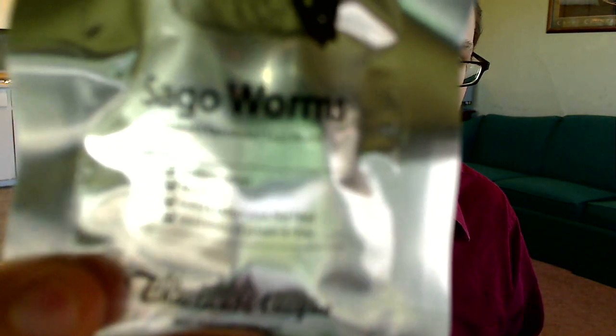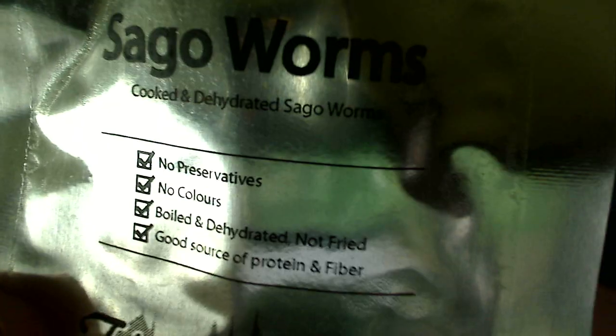Alright, so next up I have some Sago Worms. You've probably seen them if you watch any kind of survival shows. It's the kind of thing you'd see on Man vs. Wild.